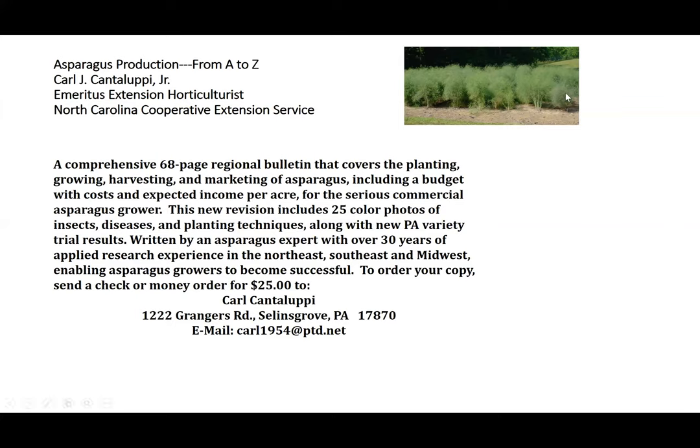Also, if you'd like to obtain a copy of my asparagus bulletin, it is for sale. It's a comprehensive 68-page regional bulletin that covers the planting, growing, harvesting, and marketing of asparagus, including a budget with costs and expected income per acre for the serious commercial asparagus grower. This new revision includes 25 color photos of insects, diseases, and planting techniques, along with new Pennsylvania variety trial results. I have over 30 years of applied research experience in the Northeast, Southeast, and Midwest, enabling asparagus growers to become successful. To order your copy, send a check or money order for $25 to Carl Cantalupi at 1222 Grangers Road, Sealands Grove, Pennsylvania 17870. You can also email me and I will provide this information when I reply.